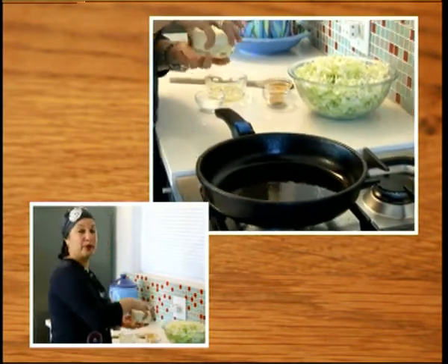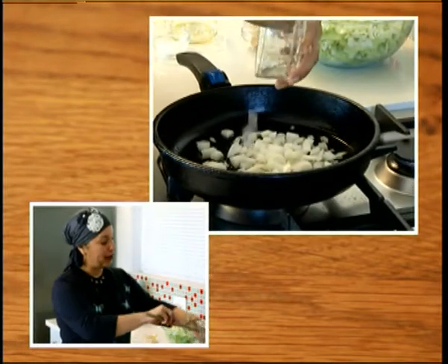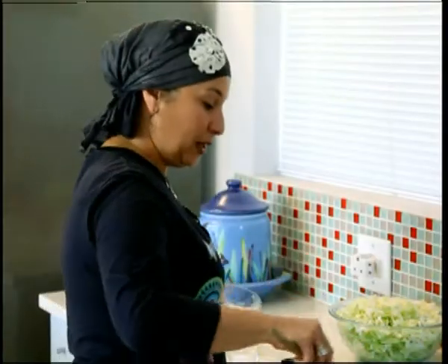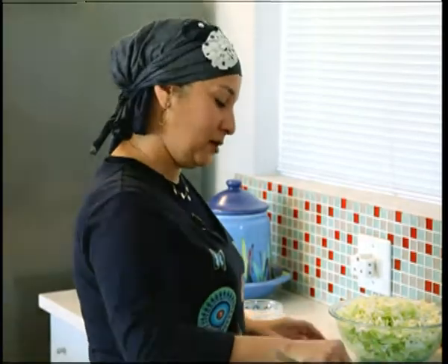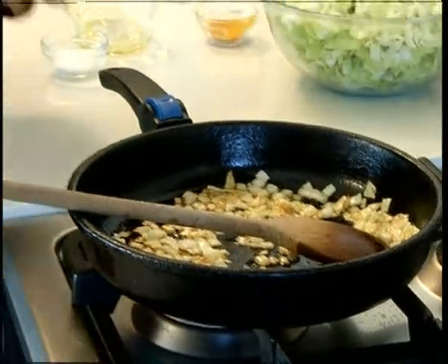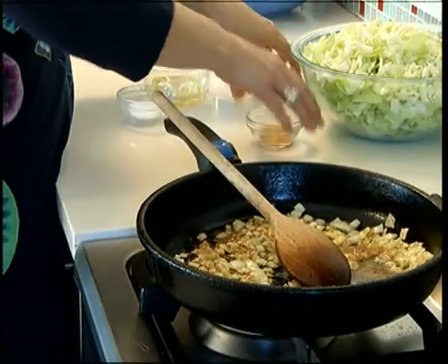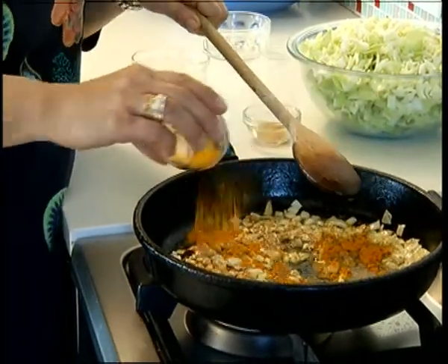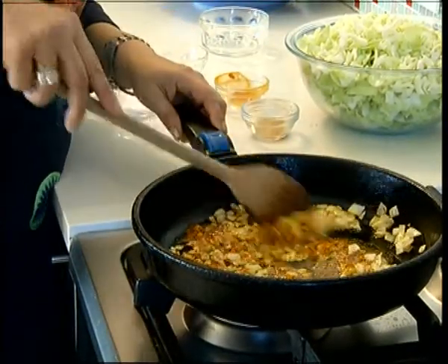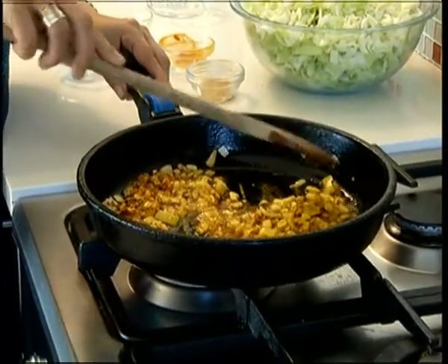Then we put our onions in first. The onions take longer than the cabbage to fry, so we put them in first and just want to get them a bit brown. Once the onions start becoming quite brown, you take your spices and mix them in at this time. This actually roasts the spices and brings out their flavor, and it also infuses with the onion — bringing out a beautiful golden color and a stunning smell.